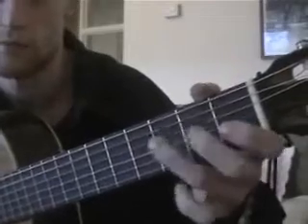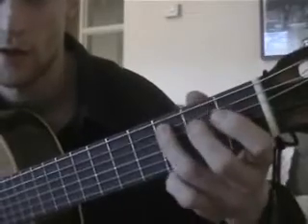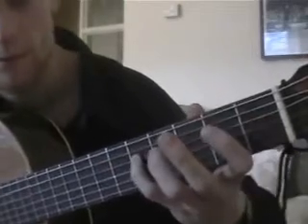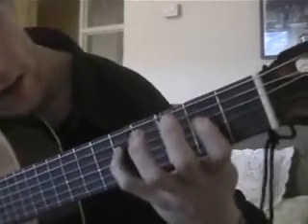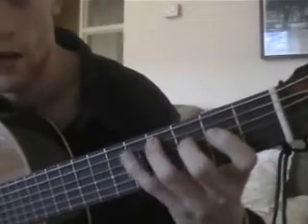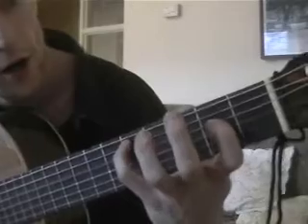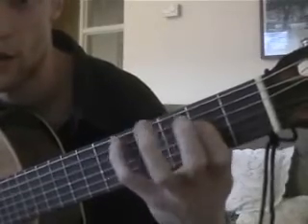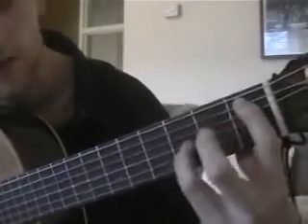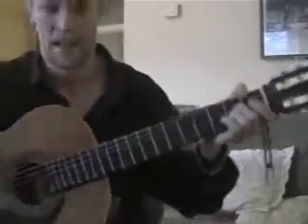And then again, and this time round. That's the fifth fret. That's the fifth fret, and you're playing both those strings, the one under it as well. And then index on the second, and then back down — ending. Next wee bit. This is cool.